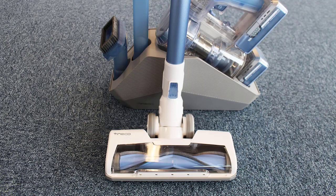On its regular mode, the A11 Hero will last around an hour. If you switch to the max mode, the stick vacuum will last just under 15 minutes. Tineco has also improved the motor inside the cleaner, which leads to greater suction power.